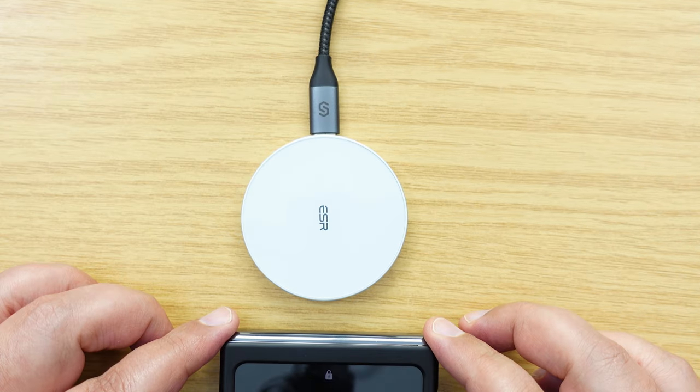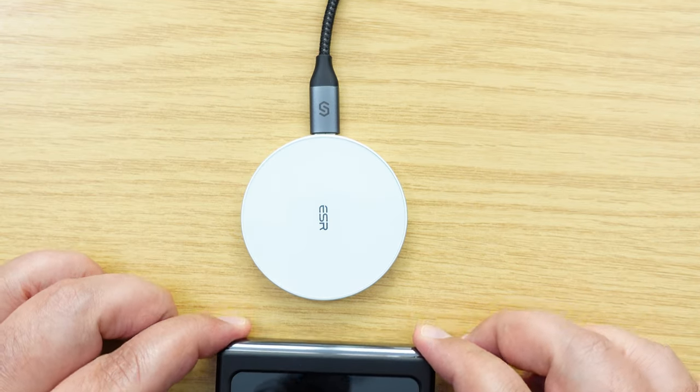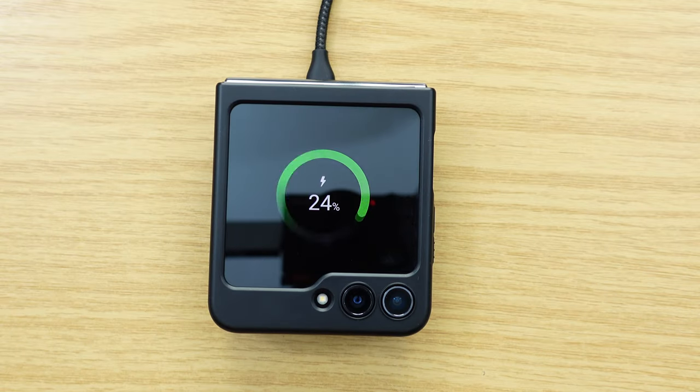And now for the moment of truth — yay! Let me just try this from the front — yay! So just to finish off, I'm going to show you another example of this Flip 5 in this case, which is now modified so that it can work with MagSafe chargers. I've got another MagSafe charger here by ESR, but this is a typical desktop stand type charger. Check this out.